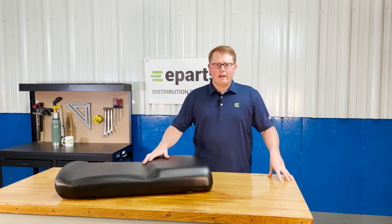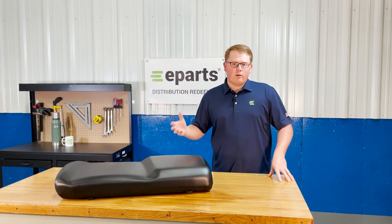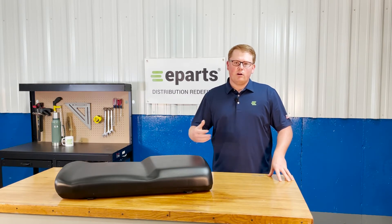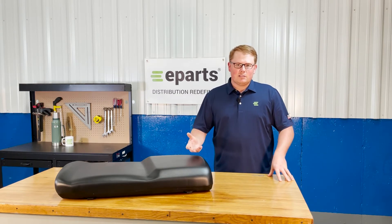It's made with very durable and long-lasting foam that's made to wear in over time and not wear out, so it may sit a little bit more firm than your original seat when you get it out of the box, but it wears in quickly with use and gets much softer.